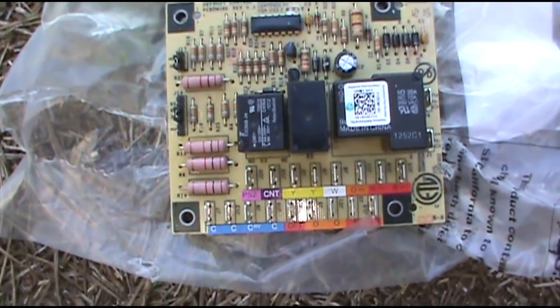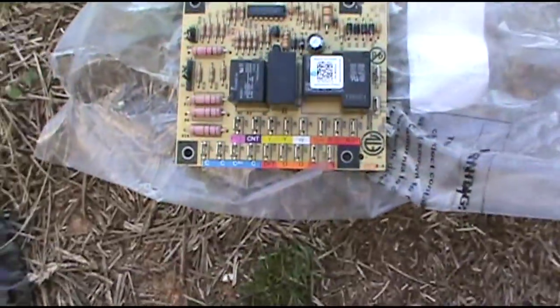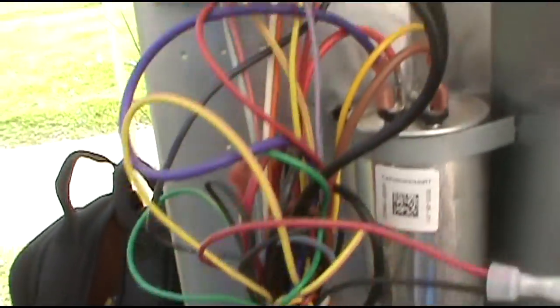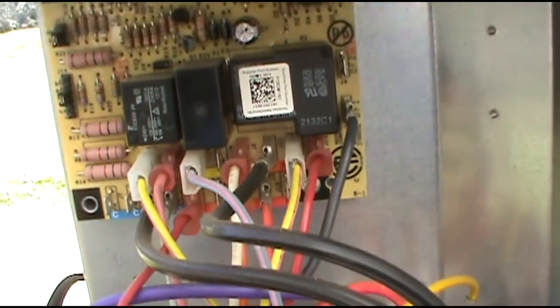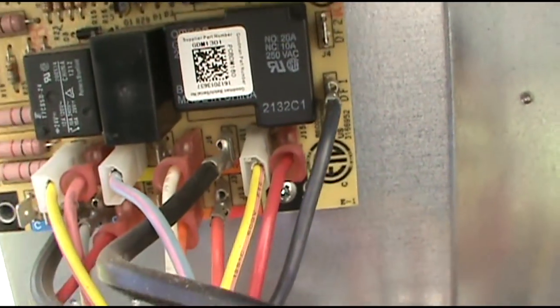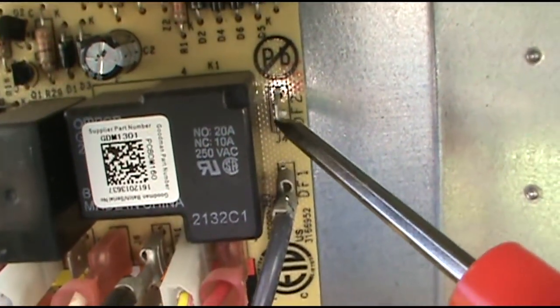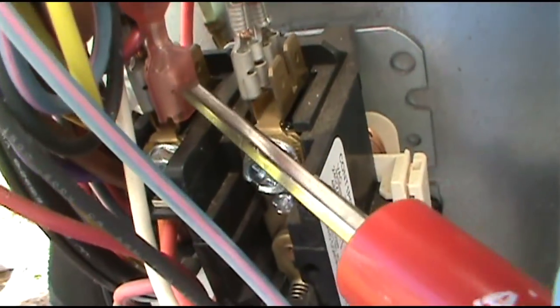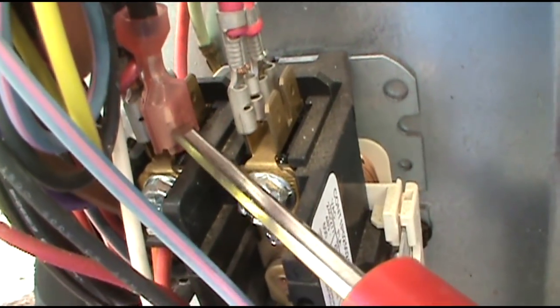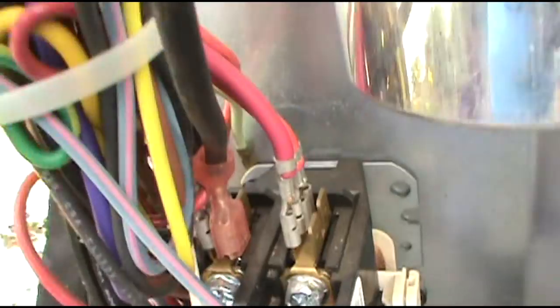Alright I got my new defrost board here. All you do is go wire for wire — just plug it in just like the old one. It's not that hard. Quick recap: all I did was pull the common wire, the fan common, off of DF2 and put it right here on the common side of the contactor. That's all you do. Alright, I'm going to switch this board out.